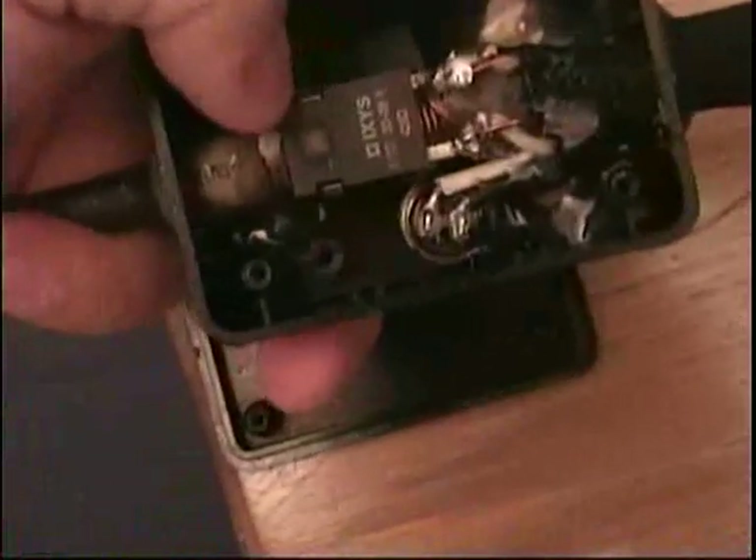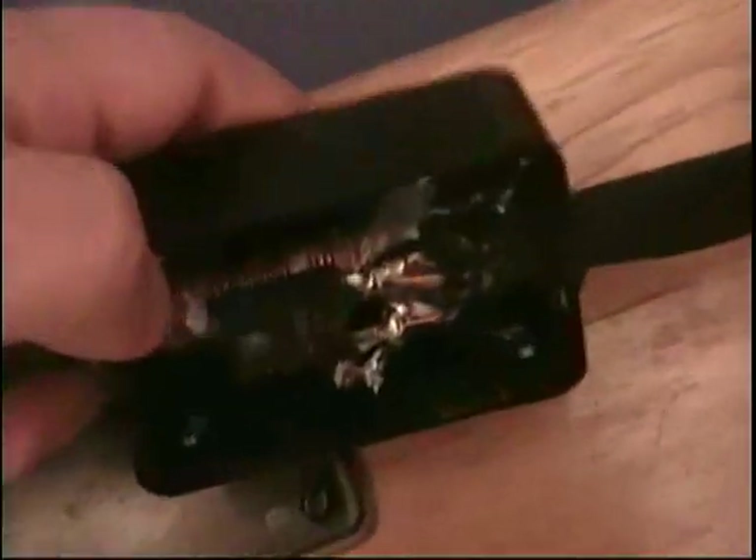It turns on and releases all the voltage charged in the capacitors into the coil. Over here in the head — we'll open it quickly — you have a diode for reverse polarity protection. I used a big pin as the core and wrapped a pretty good coil around it.